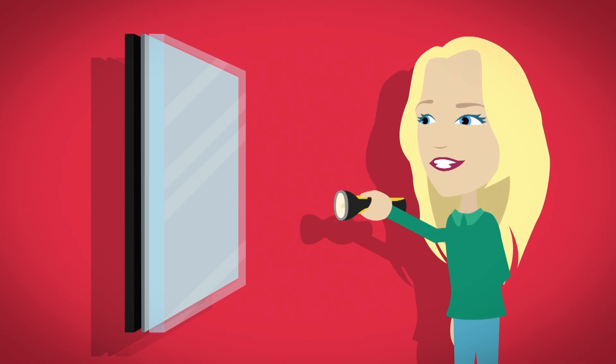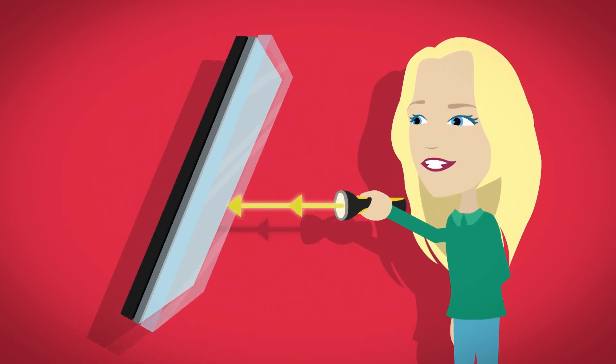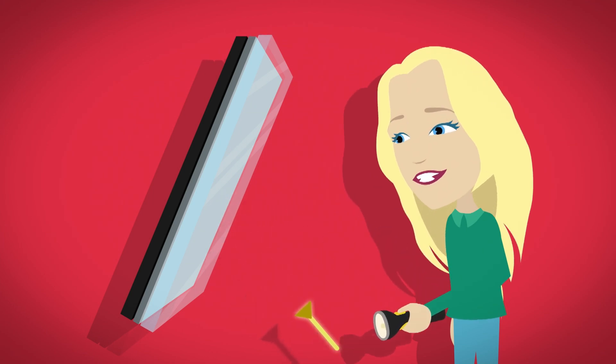But if we turn the mirror sideways, or up or down, and then shine a light at it, it doesn't reflect straight back. Instead, it reflects at the opposite angle to where it hit the mirror.